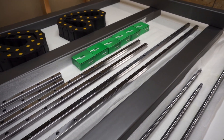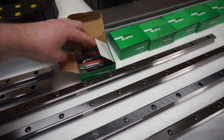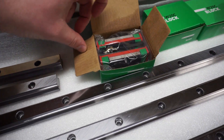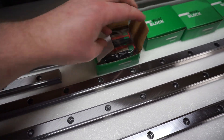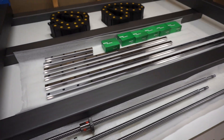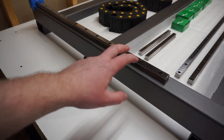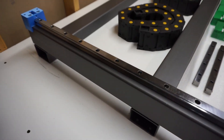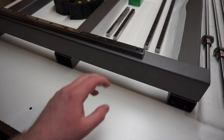Things are looking pretty good. Here are our bearing blocks as well — these are still sealed. I'm not going to bother opening them right now, but we'll have to pack those with grease, so I've read. I did go ahead and just mock up the Y-axis rail here just to see how it would look, and everything is looking pretty good.